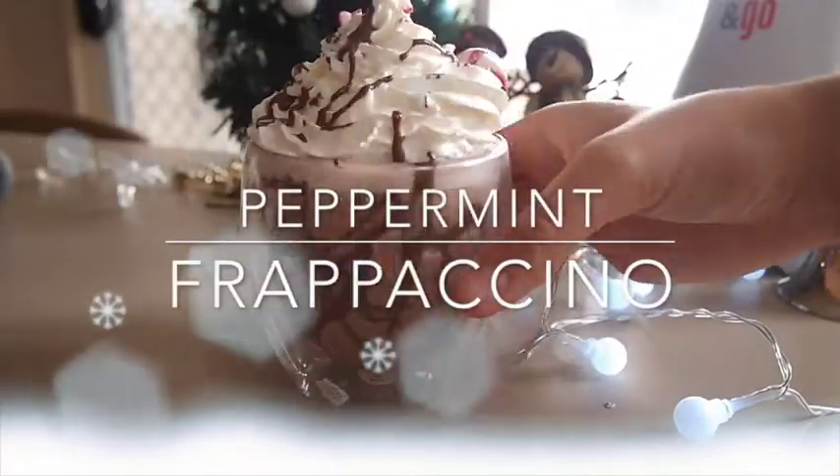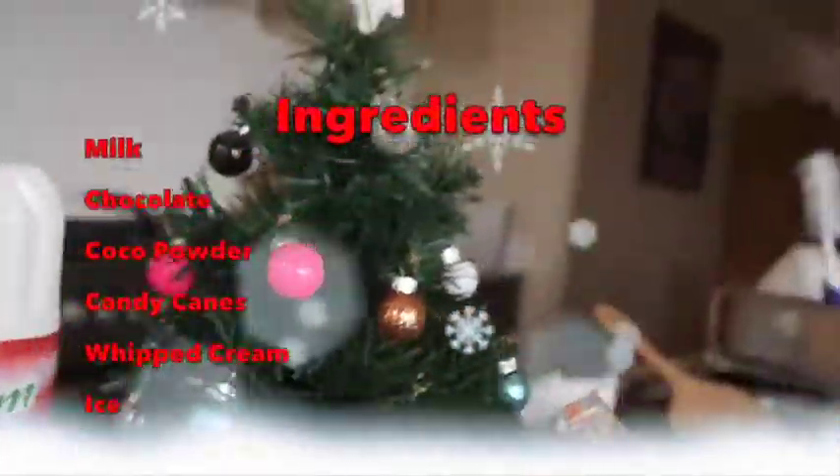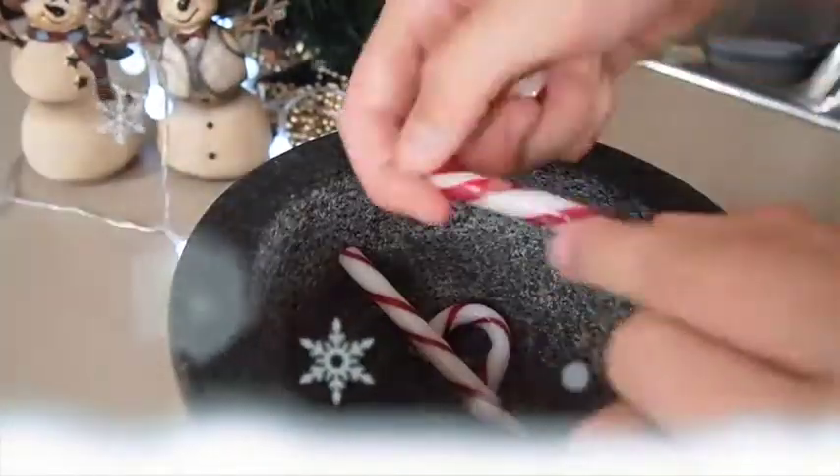Next we're going to be making my take on a Starbucks drink, which is a peppermint frappuccino. This is what you will need to make it. To start, you'll need to unwrap all the candy canes and then crush them all up.